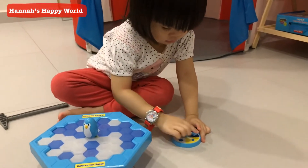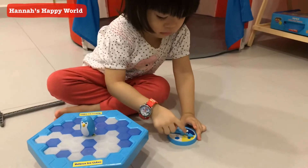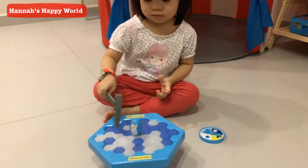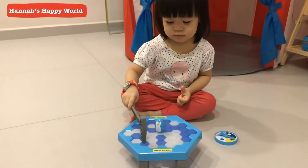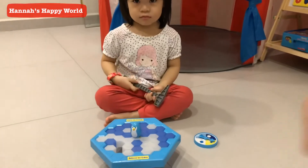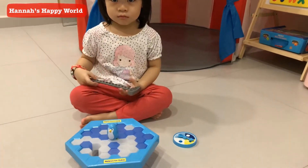She will take turns to spin. Can I spin? You get one blue and one white! Good job! You cannot make the penguin fall, okay? If the penguin falls, then you will lose.